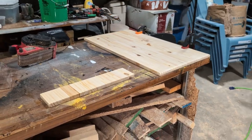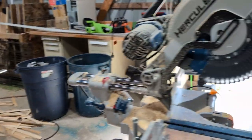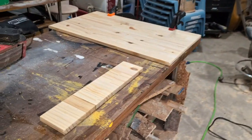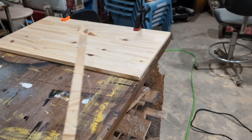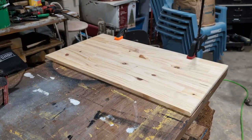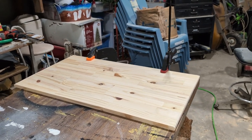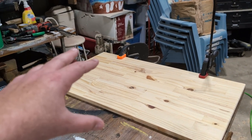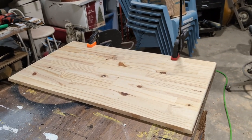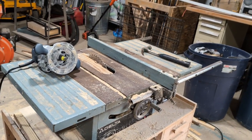Okay, step one. I'm out here in my pole barn with the nice clean space. What we did is we came out here, we ripped this board off to the correct width. It was a 36-inch board and I went ahead and chopped it down to 32 inches wide. That seemed to be a good measurement that would fit both motherboards, with the power supply in the middle, and enough space to mount any wires I need.